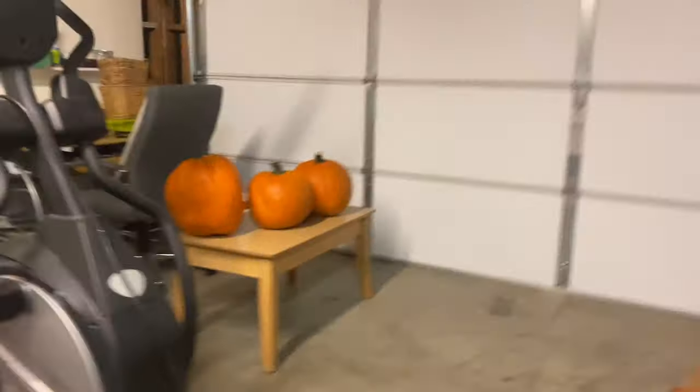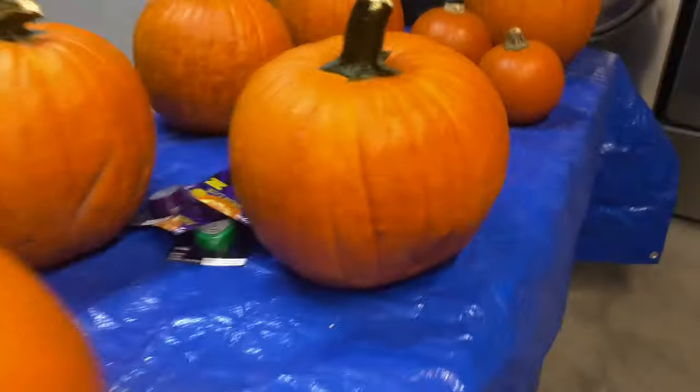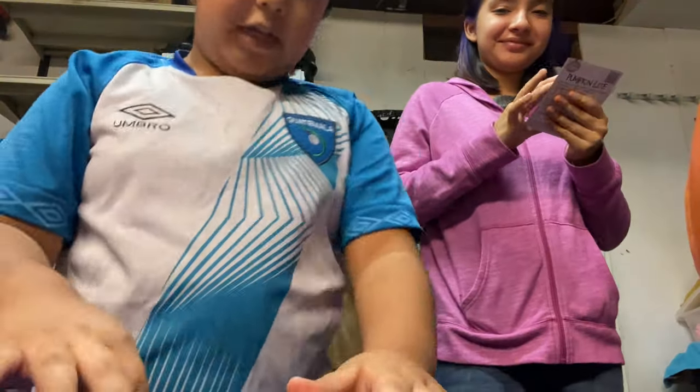Hey guys, it's B. Chrissy Edgar. Today I'm doing a little something different. We're going to carve pumpkins — you know how pumpkins have faces. We're going to do that today. This is the big pumpkin, and these are kind of the medium pumpkins. We're going to do our pumpkins right now. I'm kind of excited.